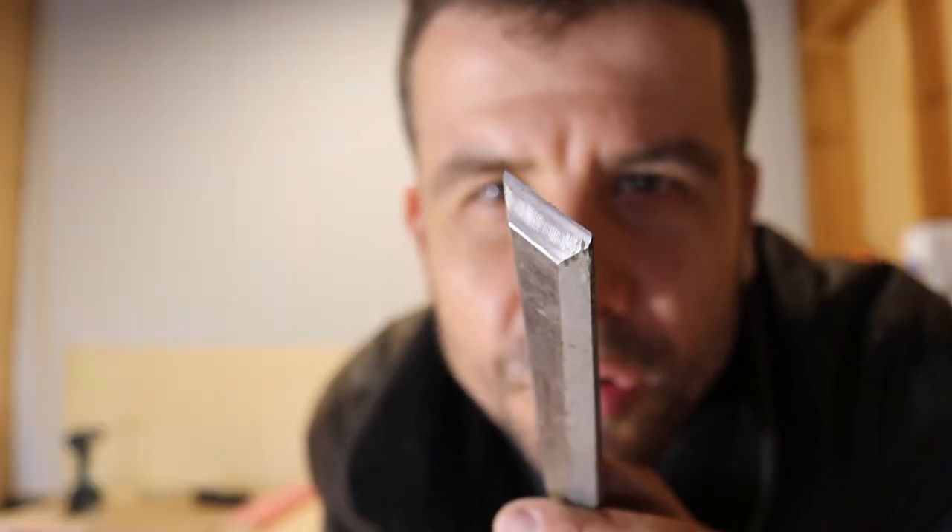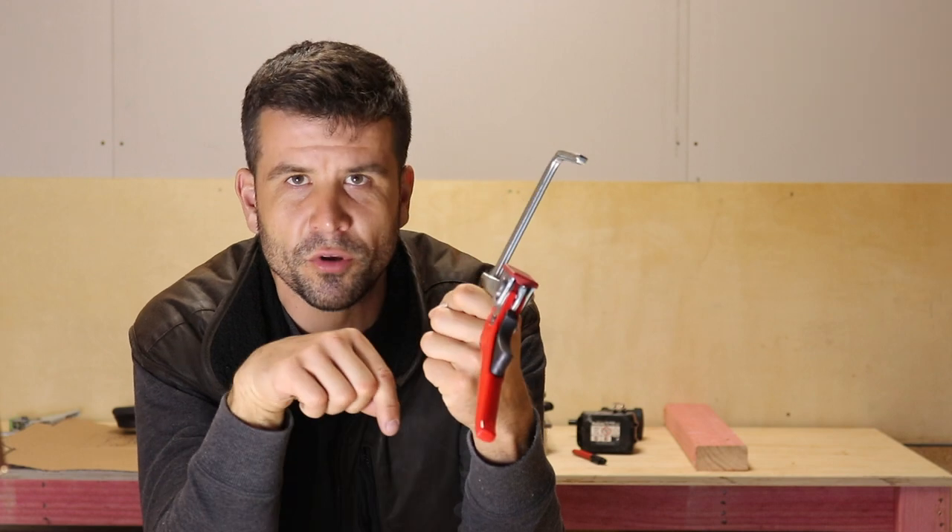Not bad for a start. That's why I have this clamp and this workbench. I've got to admit something though — this workbench is too big. I'm going to have to build a smaller one.